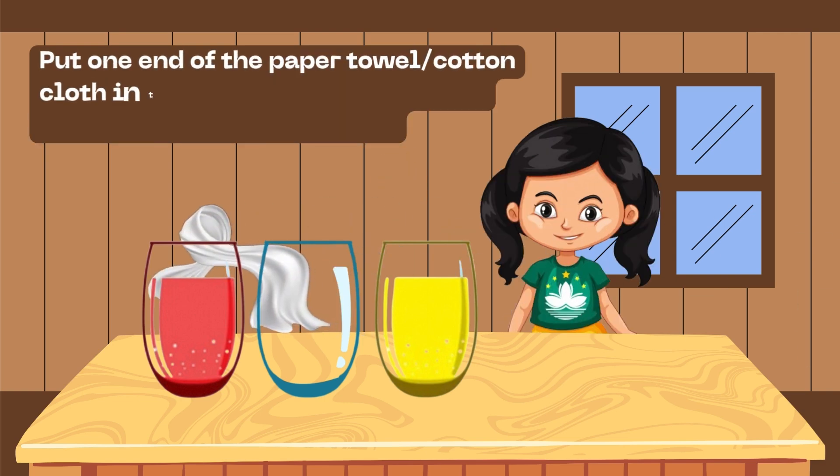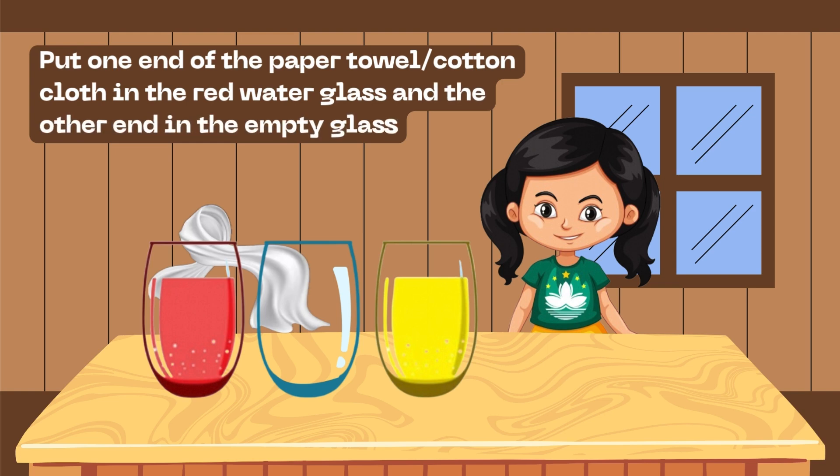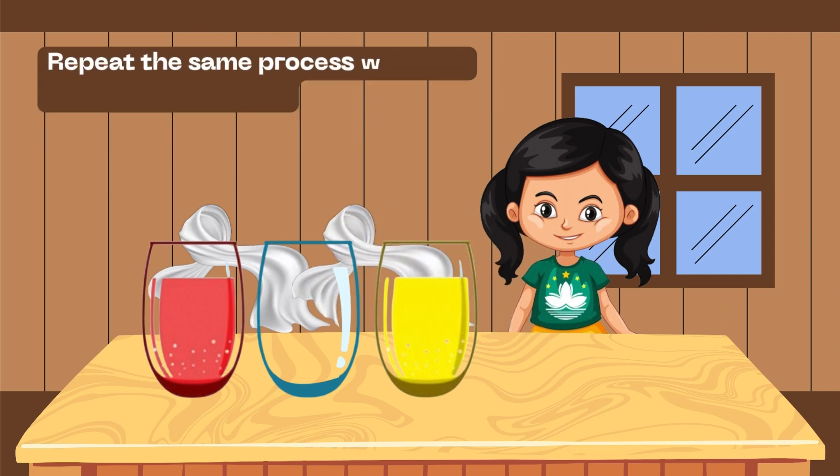Put one end of the paper towel or cotton cloth in the red water glass and the other end in the empty glass. Repeat the same process with the yellow water glass.